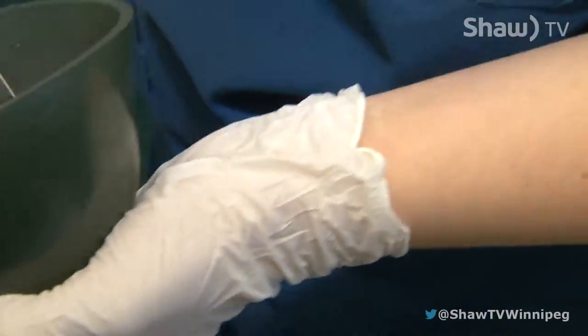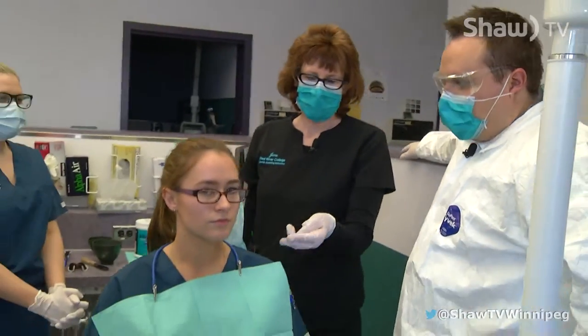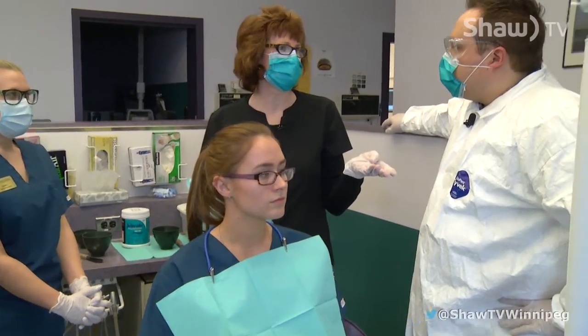So we graduated from Dexter and now we're with real people. Joining me right now is June. June, tell me what we're going to do in this step. We are going to be taking an impression of the lower arch, and when that sets and comes out, then we're going to be having you disinfected.